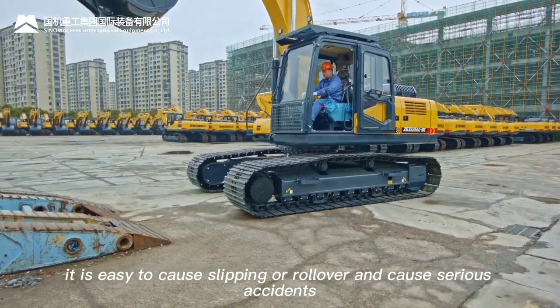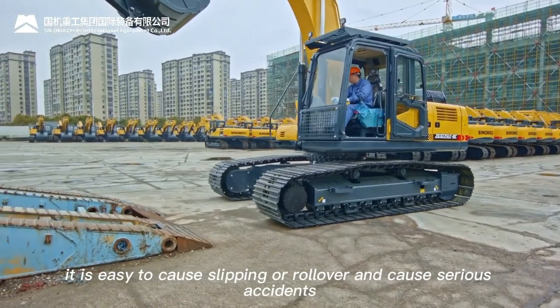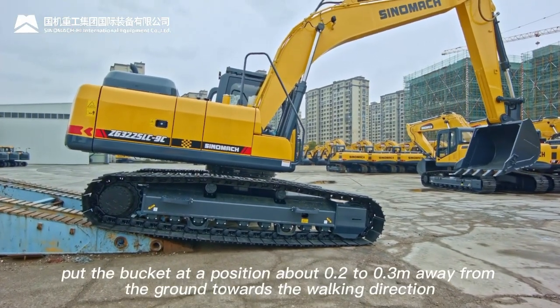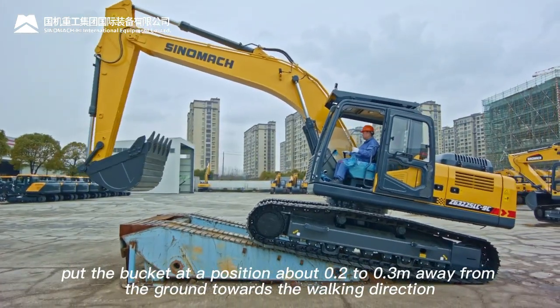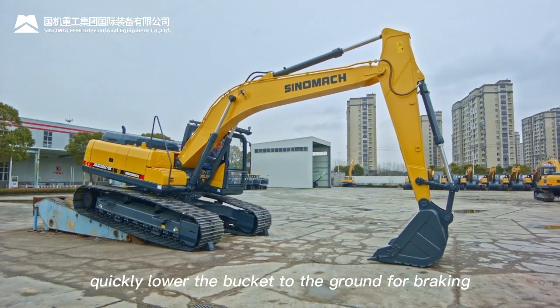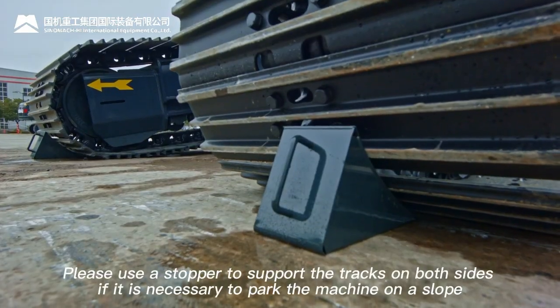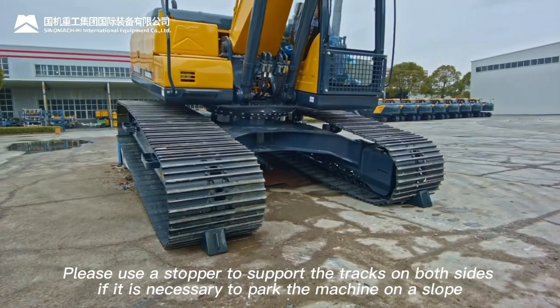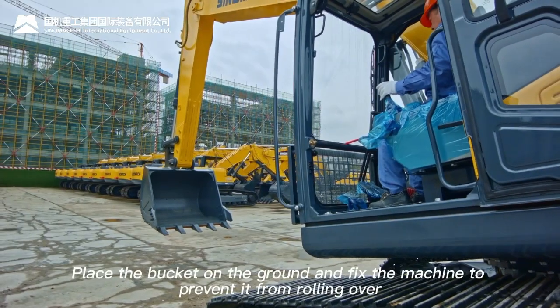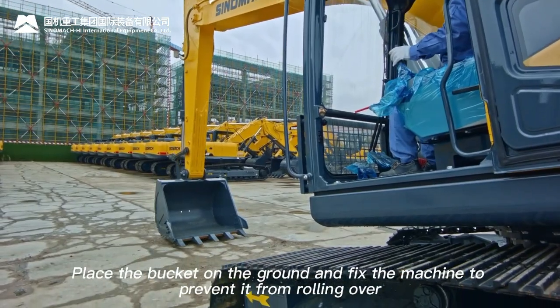When going up or down a slope, the machine may slip or roll over. Keep the bucket about 0.2 to 0.3 m above the ground in the walking direction. If the machine slips, quickly lower the bucket to the ground for braking. Use stoppers to support both tracks if parking on a slope; place the bucket on the ground and fix the machine to prevent rollover.